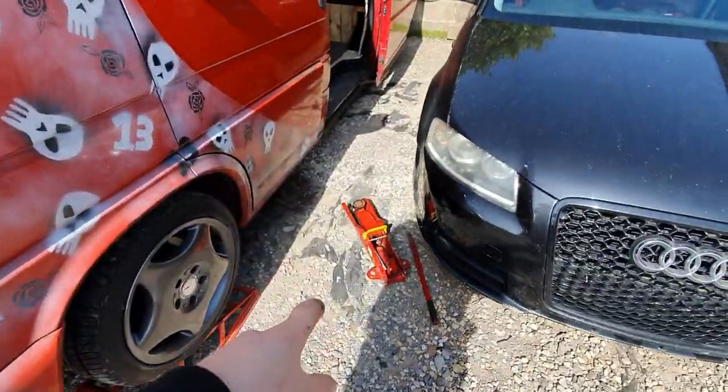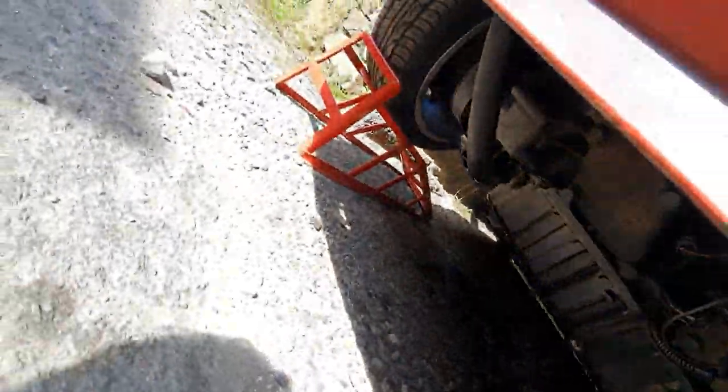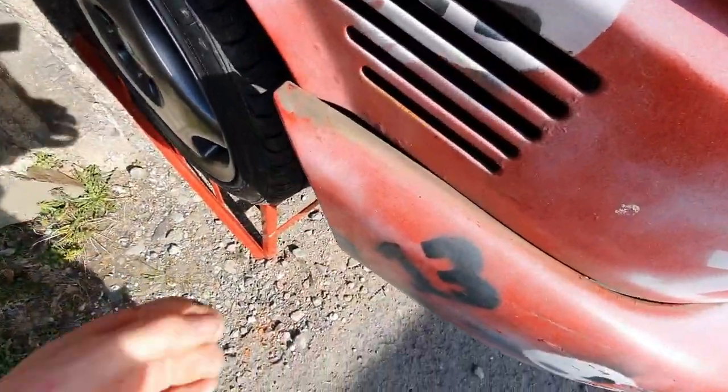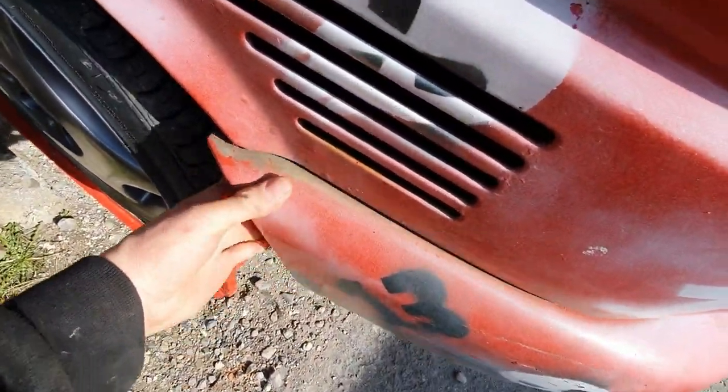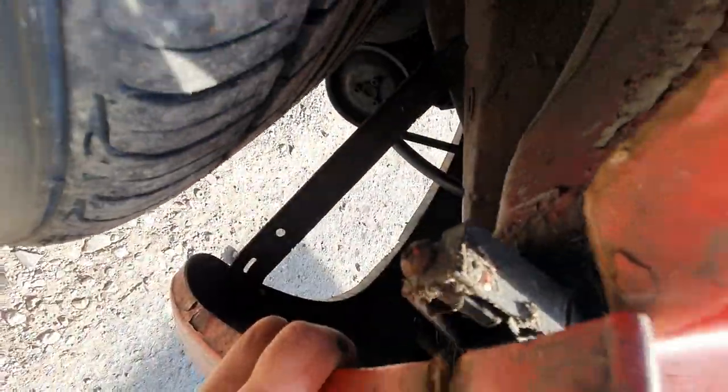That was a horrendous idea. I had to use the jack to jack it up from underneath to be able to get under it, and in the process I ripped my bumper off. That said, it's an easy fix — it's just one screw, not a problem.